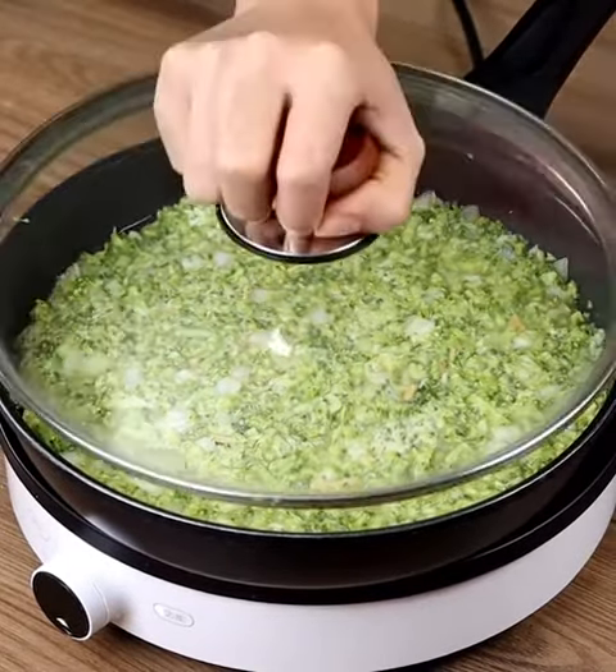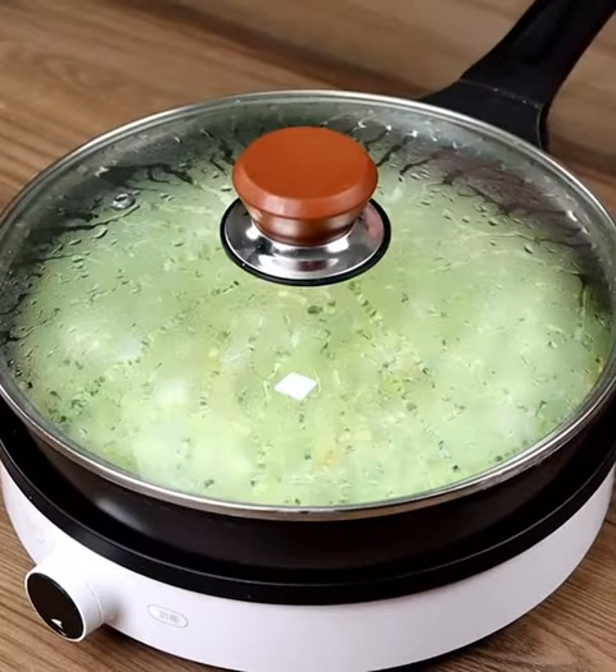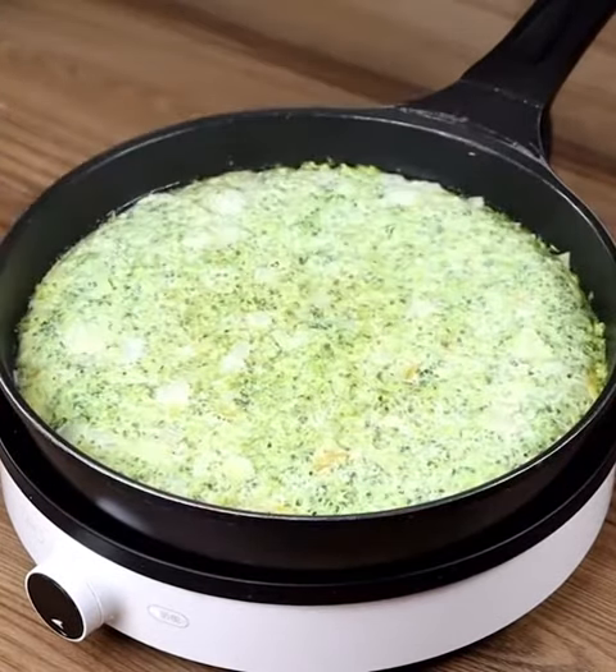Cover with a lid and leave it to cook on minimum heat for 10 minutes. Then remove the lid, flip it, and cook the other side for 5 minutes.